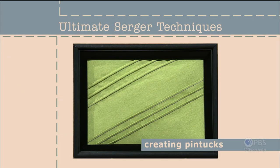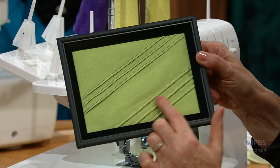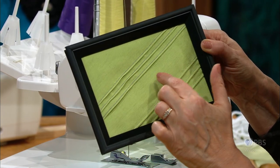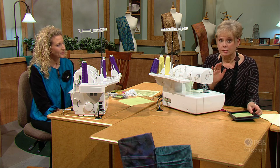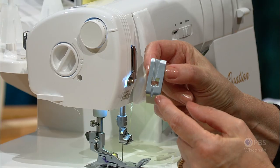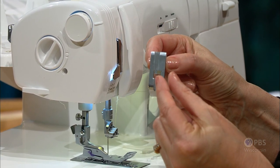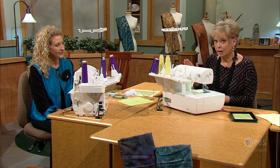Create texture with pin tucks using the cover stitch setting. Light to medium weight fabrics can easily take on dimension once you know how to set up your serger — it's all about setup. The lower pin tucks are raised and filled out, while the upper tucks are just that — tucks, little pleats that go across the fabric, not as dimensional. On the serger, the foot has just one groove so that the extra fabric — light to medium weight — can fill through to create dimension in the stitch. The cover stitch has two needles and one looper thread.